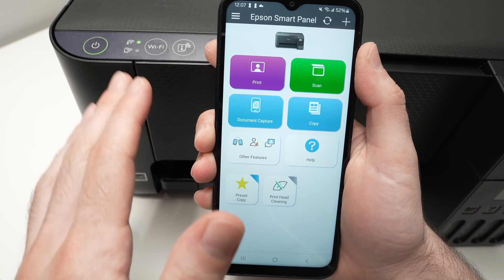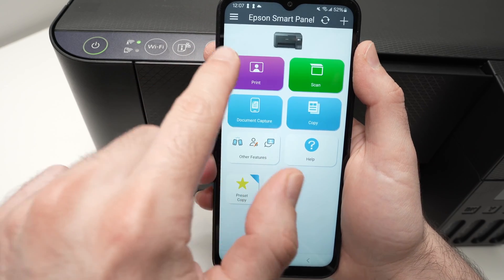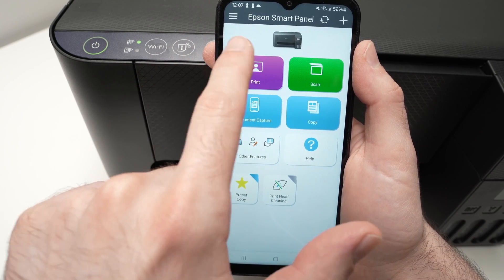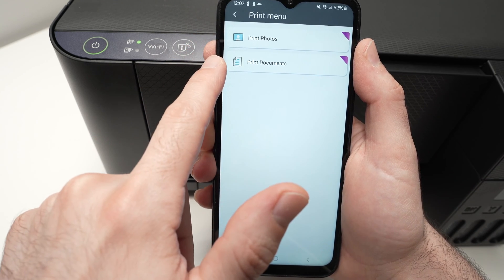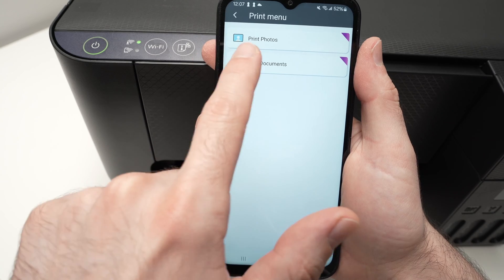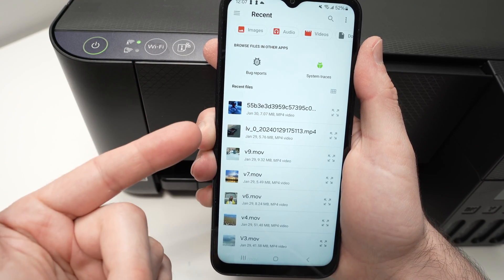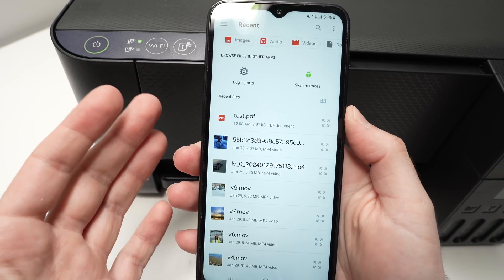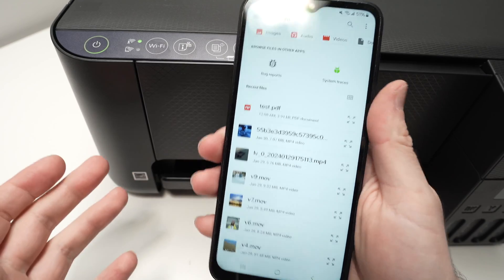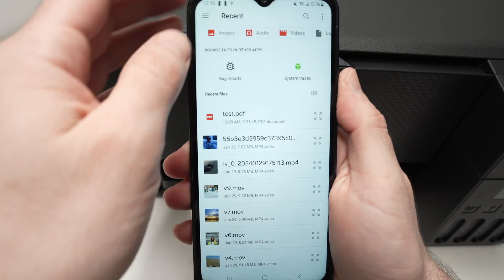Let me show you how to print and also how to scan with Wi-Fi. To print, it's very easy — you have this big button that says print. You have to choose if it's a picture or a document you want to print. This will open and you need to find the document on your smartphone. If you don't have the file on your smartphone, you can connect a flash drive to it and find it that way.